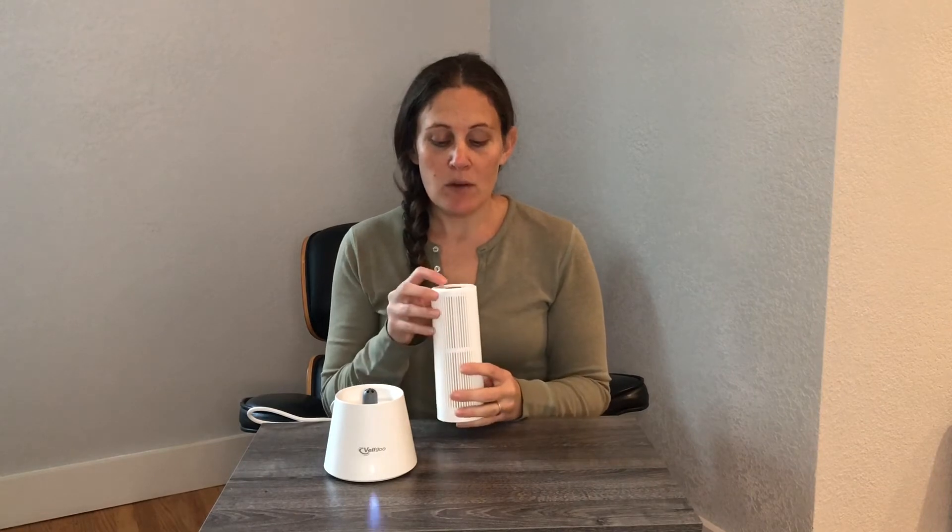The actual dehumidifier doesn't have any electronics in it. It has absorbing crystals that absorb the moisture, and then we have a renewing base that heats everything up so it dries out the moisture crystals and we can use it again. When the crystals on top are orange that means it's ready to go, and when they turn green that means they're wet and have absorbed a lot of moisture and need to be renewed.